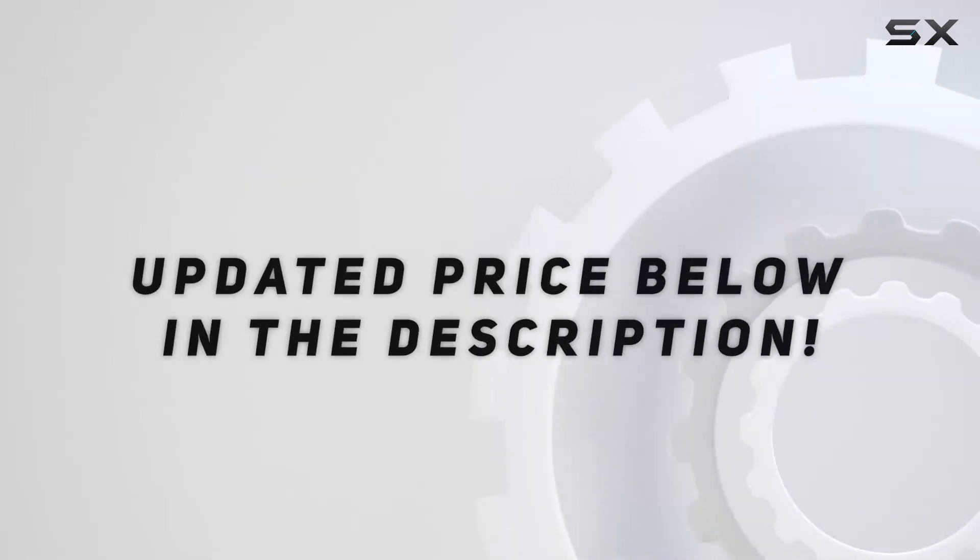Check out the video description for updated pricing, and thank you for watching this video.